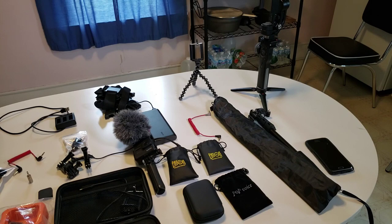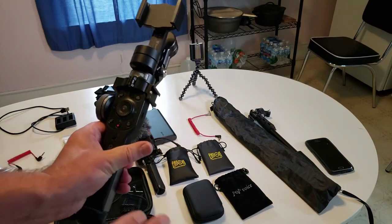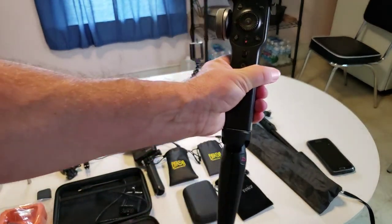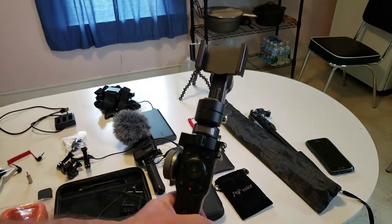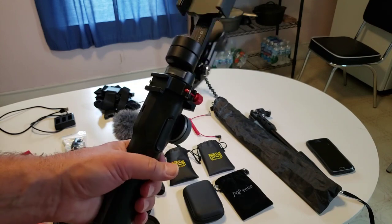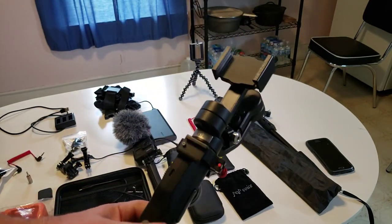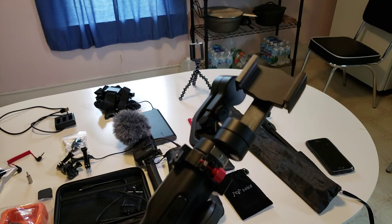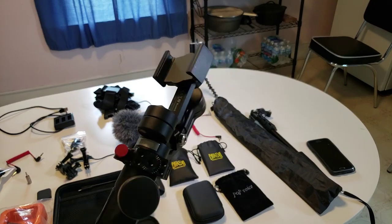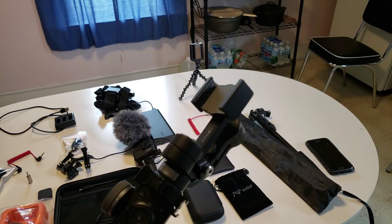Actually, just before the GoPro — very close to the same time — I bought my gimbal. The make is Zhiyun and the model is Smooth 4 — I'll leave that in the description. It folds up so I can carry it, or you can unscrew the legs. I keep the legs on in case I want to set it down on a table for an intro or outro video. This makes your videos very cinematic — very smooth, less jerkiness — which works out very well with a cell phone. I also had to buy a ring adapter so I could put a microphone on it; you can turn the microphone to face you for vlogging or face out for capturing events.